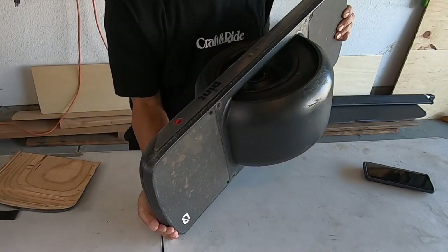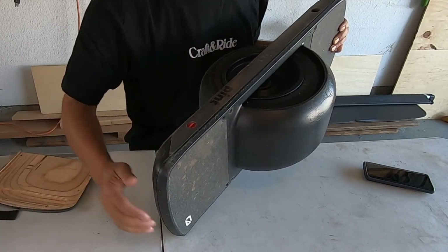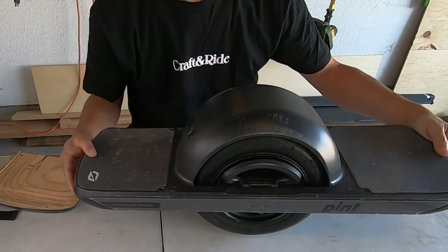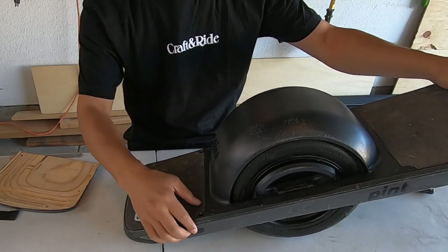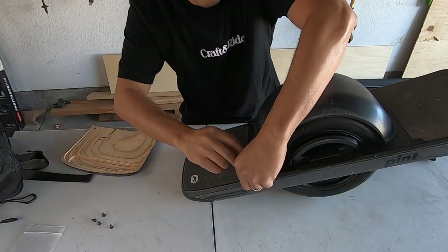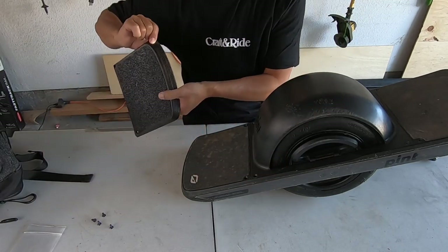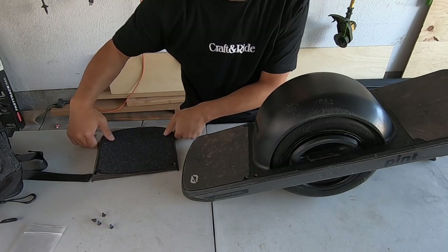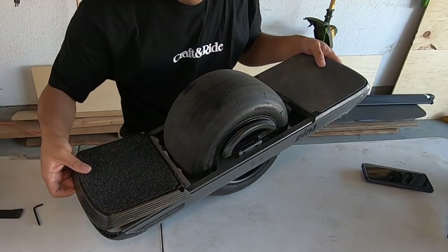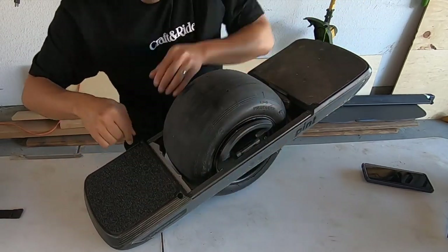One of the issues I see with this is I share my board with my son, and he rides goofy while I ride regular, so that will already be an issue. But I do see why they did the stance-specific foot pad — you can't make a very aggressive concave shape that fits both goofy and regular, because it's such a small foot pad you're working with.